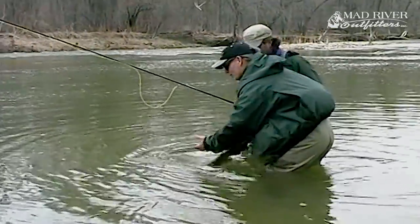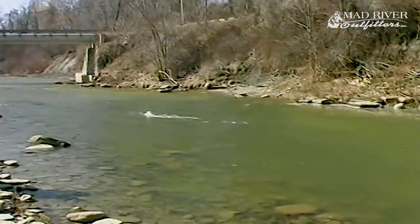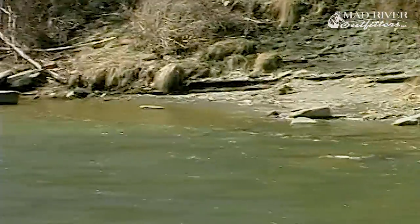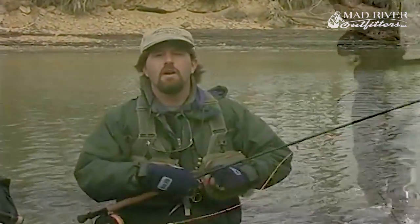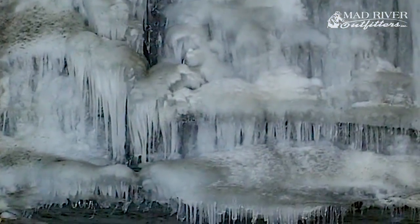Few fish excite freshwater fly fishers like the steelhead. These migratory trout are famous for their strength and their acrobatic fighting abilities. As steelhead numbers have declined in their native Pacific Northwest, the Great Lakes region has become an important destination for steelhead fishermen. Just hooking one of these magnificent fish is a goal for many anglers. In this video, we will show you a fly fishing system that will help you become a better steelheader. This method can be used anywhere steelhead are found, but it's especially suited to the tributaries of the Great Lakes.